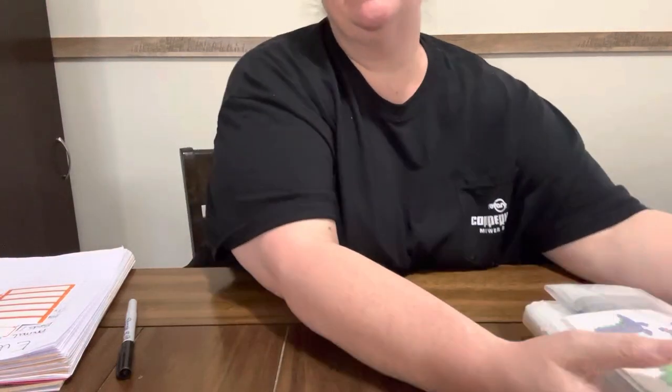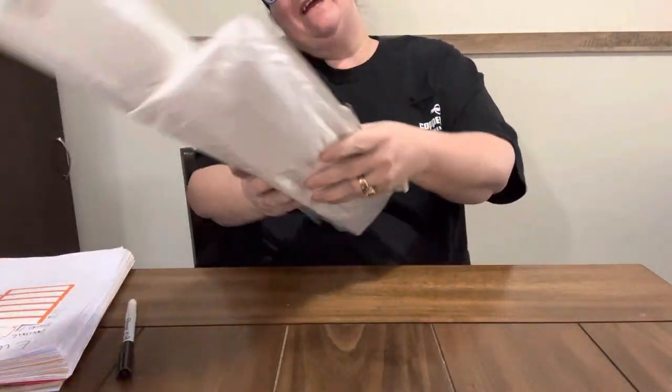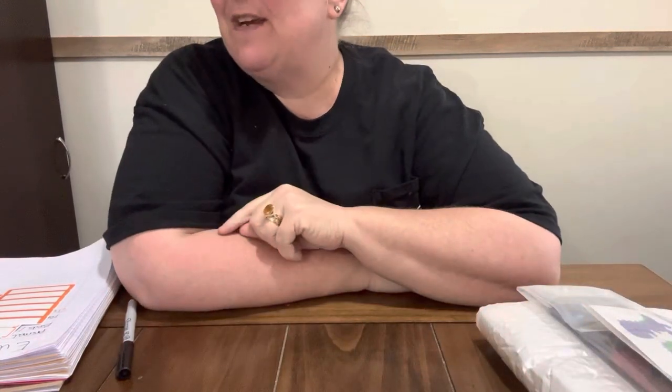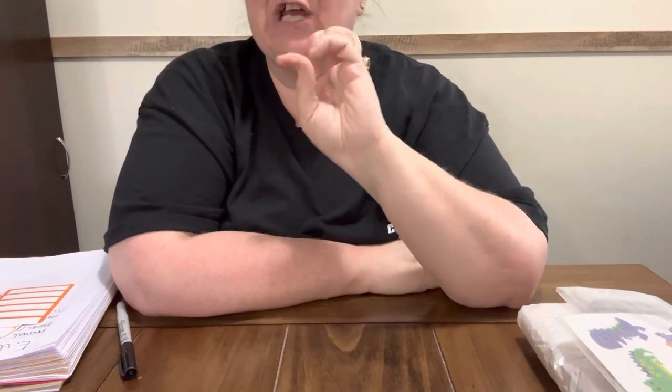Hey everybody, guess what — another PR package! This one is from Everyday ECrafts. If y'all don't know who Everyday ECrafts is, y'all need to check them out because I like this company — I wouldn't be doing an unboxing for them if I didn't. They're great. I'll put any codes, links, and discount codes down in the description box below.